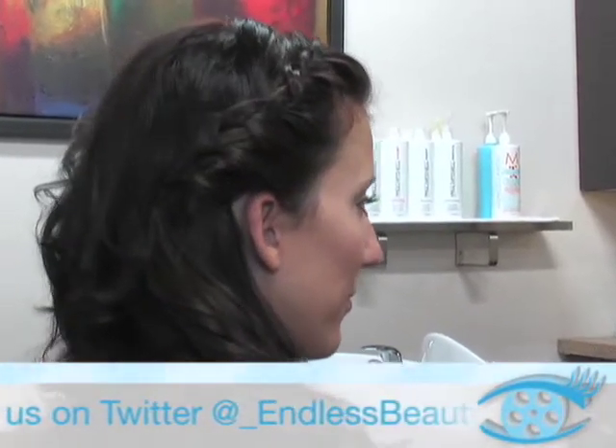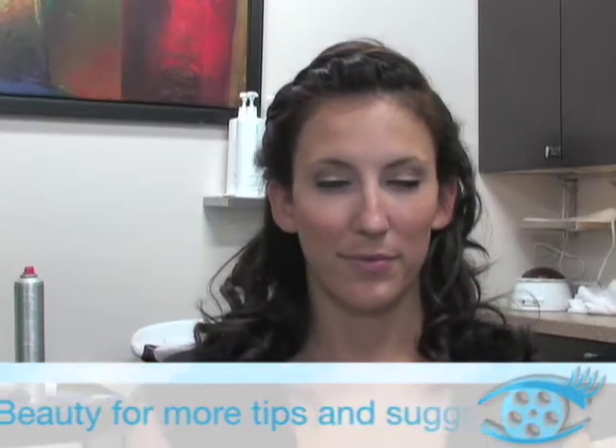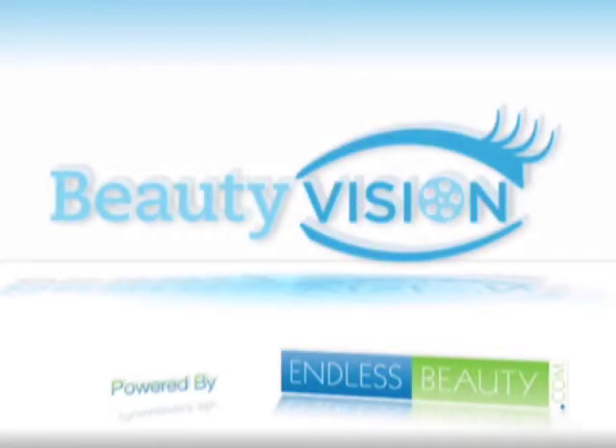Then spray it and you're good to go. You have a nice style to get all the extra hair out of your face without having to just throw your hair in a ponytail. Thank you for watching Beauty Vision, powered by EndlessBeauty.com.